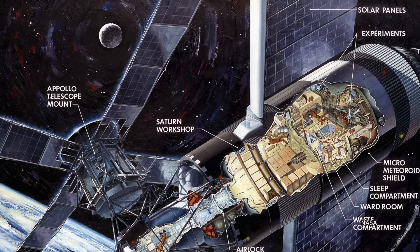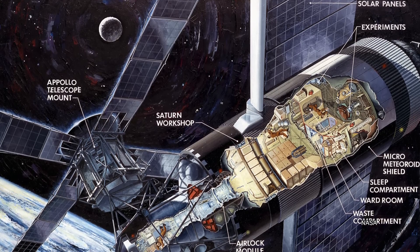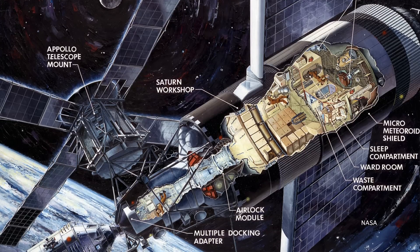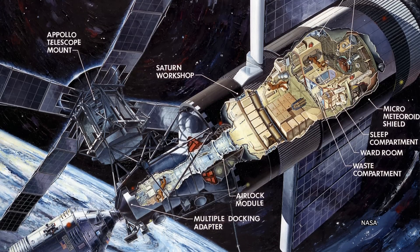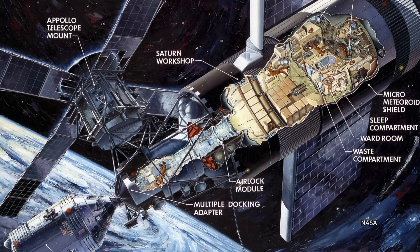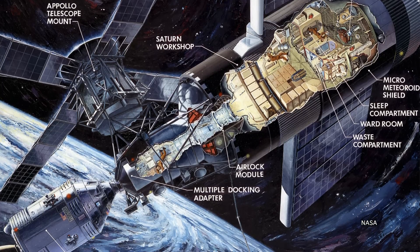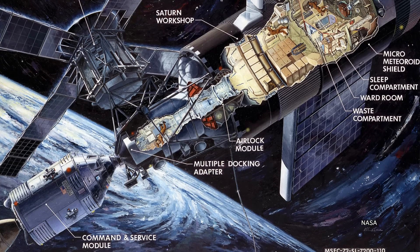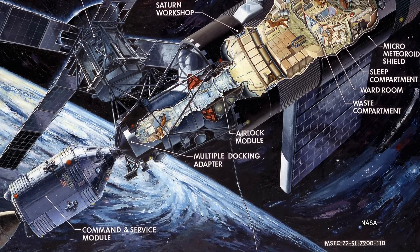In the end, the station developed as a multi-piece design. The largest section was the orbital workshop that housed the crew quarters and the main experiment area. There was an airlock attached to the forward end of the workshop, and a docking adapter attached to the forward end of the airlock so the Apollo spacecraft would have something to dock with. There was also the Apollo Telescope Mount — the first ever manned astronomical observatory designed for solar research in Earth orbit.